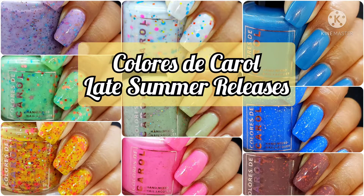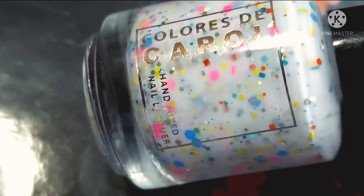Hi friends, welcome back to my channel. Welcome if you're new. Today we are live swatching Colors to Carol's late summer releases. These are not a collection, they are individual released polishes and they are currently available on the site for just $11.50 a piece. So if you love live swatches, go ahead and hit that subscribe button and the notification bell so you never miss an upload.